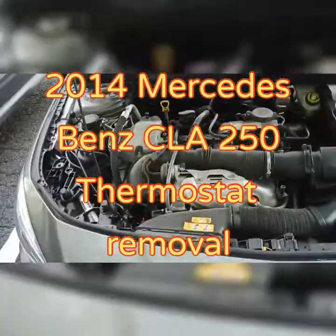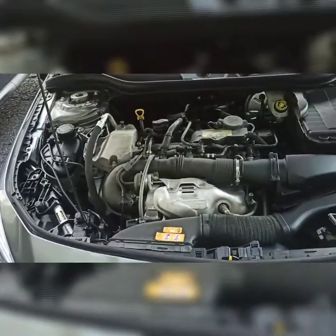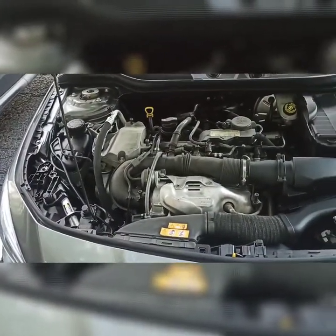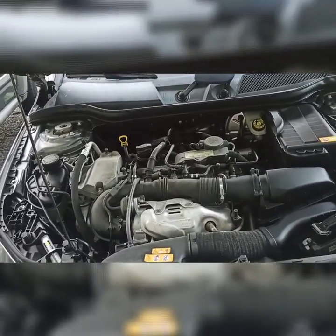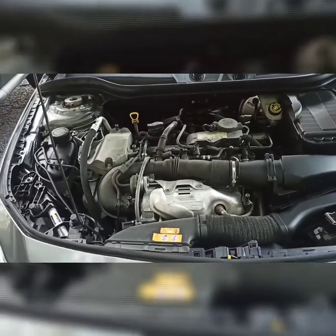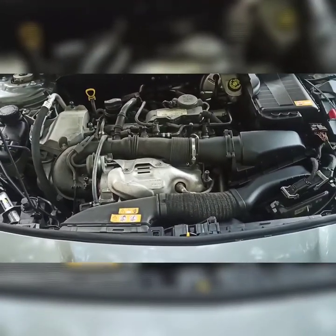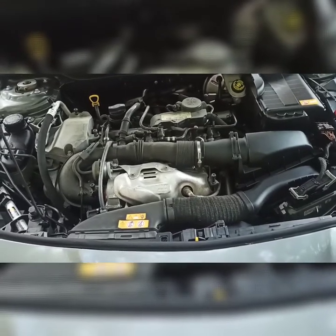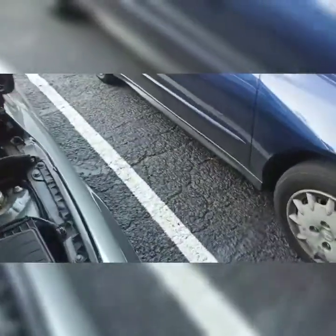We've got a 2014 Mercedes-Benz CLA 250. Customer complaint is a check engine light. I checked the code and it's pertaining to the thermostat — a low circuit or something like that. Today we're going to try to replace the thermostat. It's located behind the intake manifold, right there at the back of the engine.